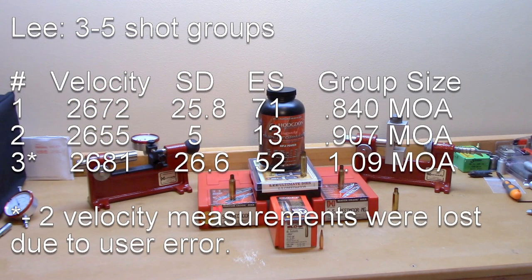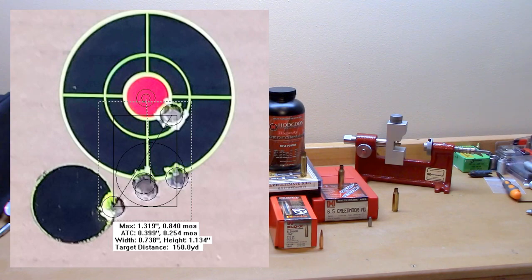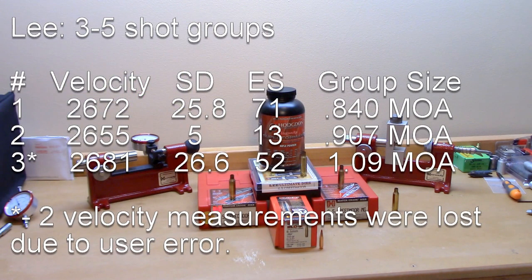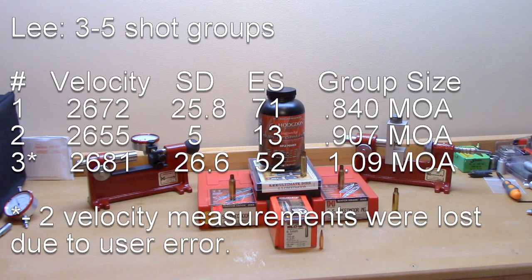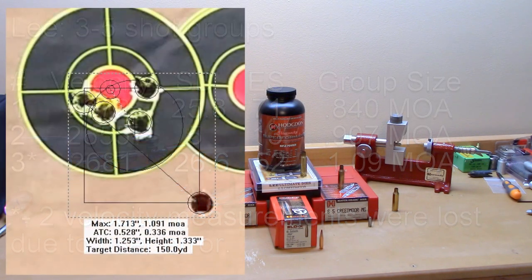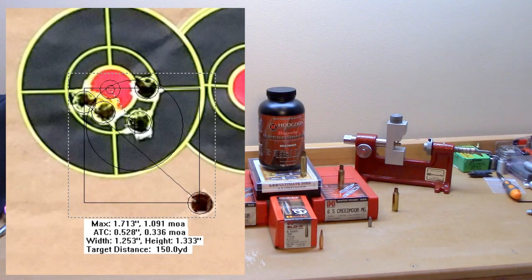Moving on to the Lee dies: first group averaged 2672 fps, standard deviation 25.8, extreme spread 71. Second group averaged 2655 fps, standard deviation 5, extreme spread 13, group size 0.907 MOA. The last Lee group averaged 2681 fps — I should mention I had a user error and missed the velocity on two of those shots, so that data is contaminated. Standard deviation 26.6, extreme spread 52, group size 1.09 MOA. The worst data gave the worst group in that case.